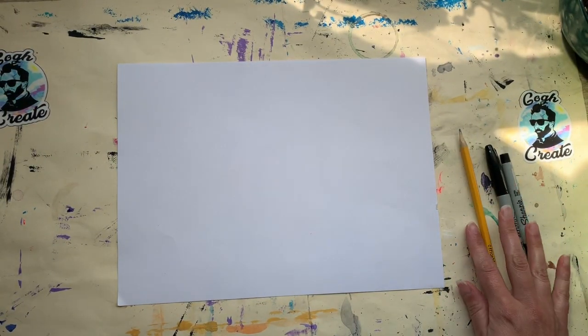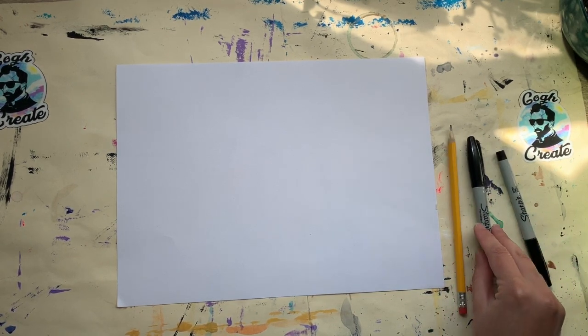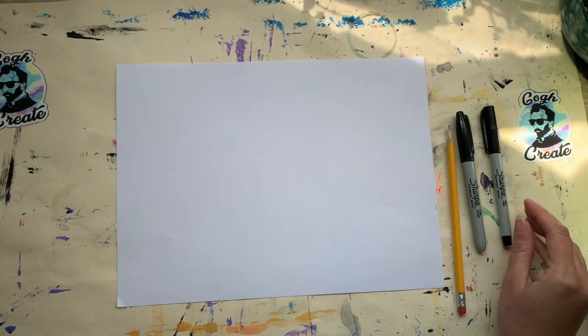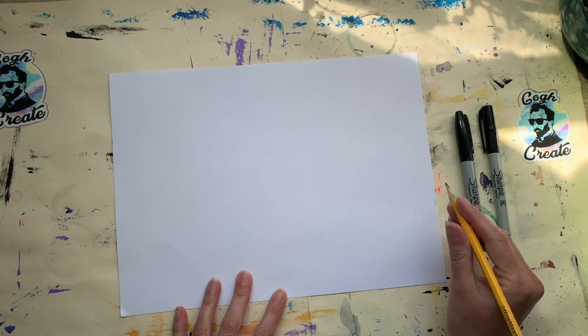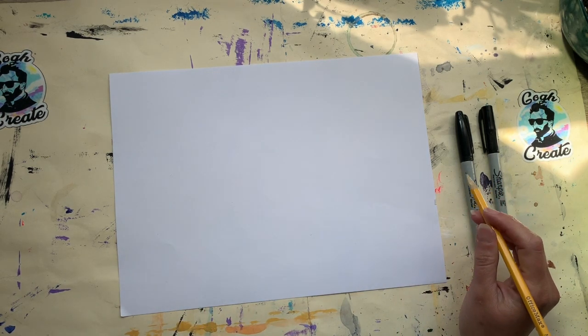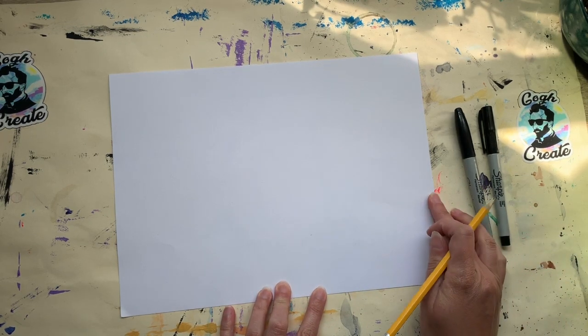Today I'm just going to be using my pencil, and I'm going to add some lines with sharpies — I have a thicker and a fine point sharpie, and an ultra-fine tip sharpie as well. But you can use whatever you have at home. If you want to put your own spin on this and add color, you can use markers, colored pencils, crayons, paint — whatever you might want. Make it your own.